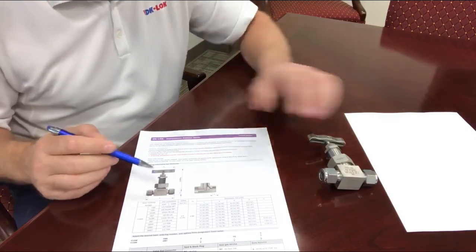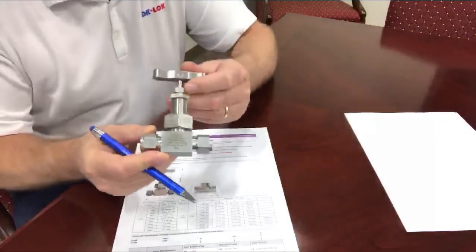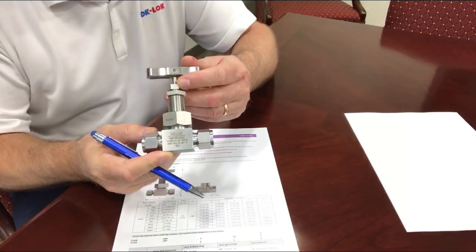This valve was developed to be a direct competitor to the Swagelok DB series steam blowdown valve. It is available for quote and available for delivery as we speak.